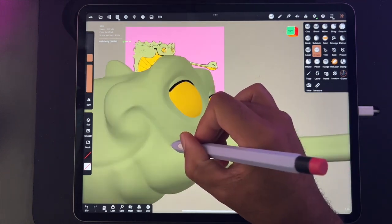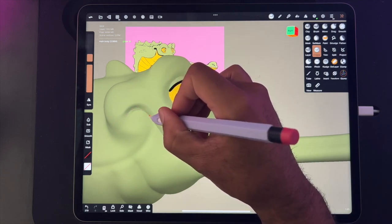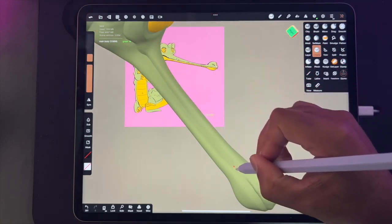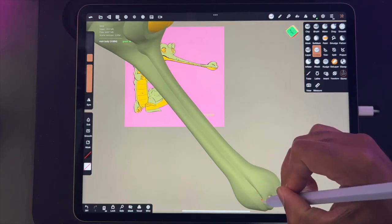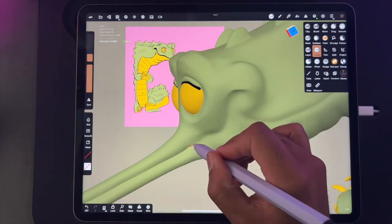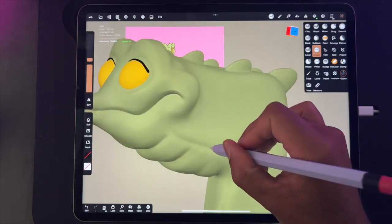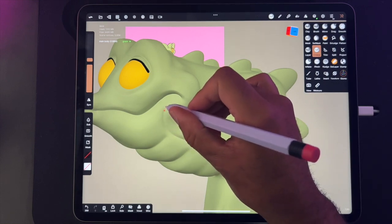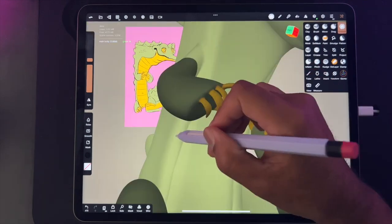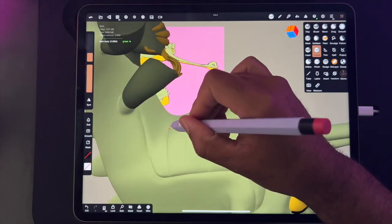It sort of took me a while to figure out why dynamic topology is useful, because it was a little confusing figuring out the difference between locking, remeshing, subdividing, and using dynamic topology. A lot of this stuff was really a different language, and it's taken me a long time to figure out how to use it — and more importantly, when to implement it and when it works best. I'm still learning and improving and learning from other creators and the Facebook group.